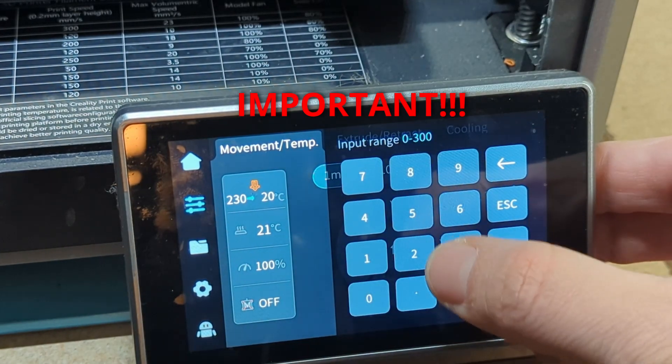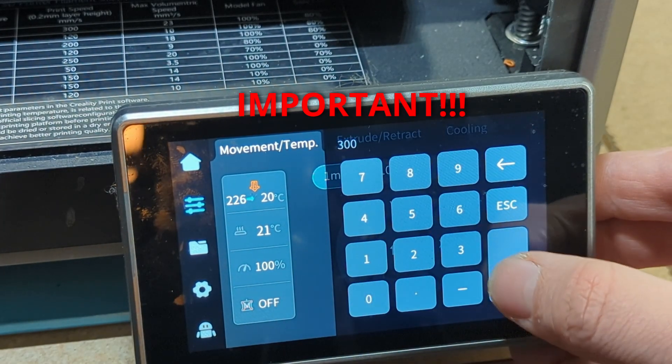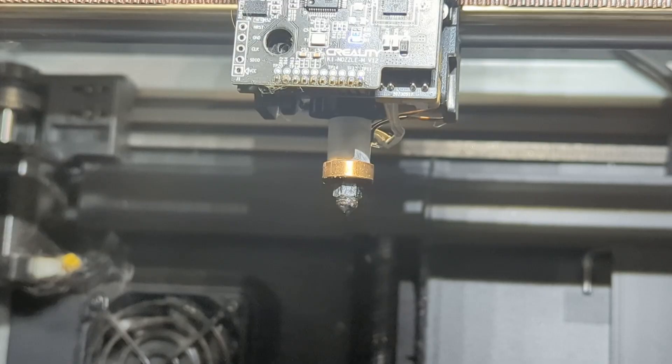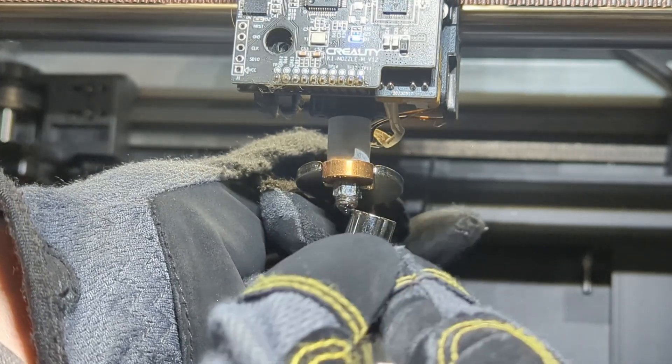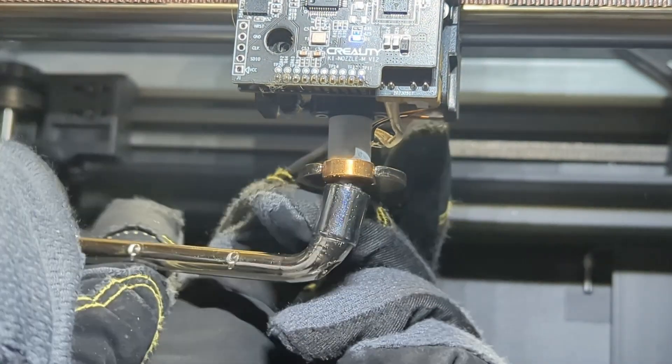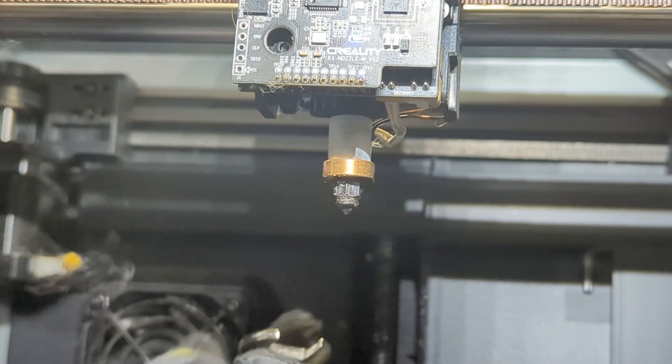Now you're going to want to set your temperature nice and high — 290 to 300 degrees. The reason for this is you want that filament nice and liquid. If it gets kind of clogged up in there and stuck, you can actually break your hot end in the process of doing this, and you definitely don't want that. I like to wear gloves while doing this because it can get really hot really fast, or your tools can. I'm going to start by sliding my wrench onto the hot end and place my socket up over the hot end, and then just twist. You do not want to put a lot of pressure here — if you torque it too much, you're going to break your hot end.